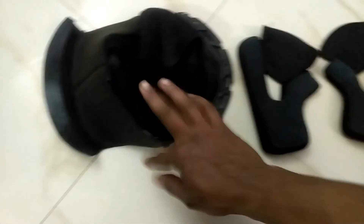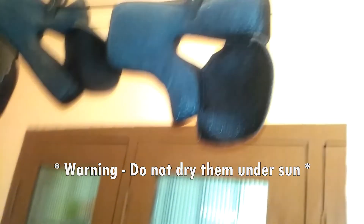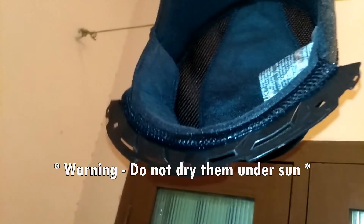Now squeeze out the excess water. Hang them inside your house like this, or under a fan. Please don't allow the padding to dry directly under the sun, as that will take the cushioning away from the helmet.